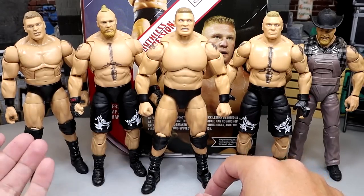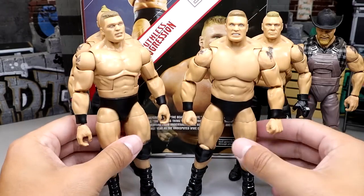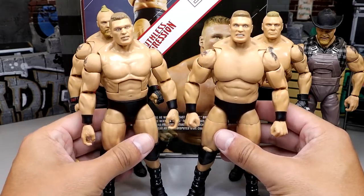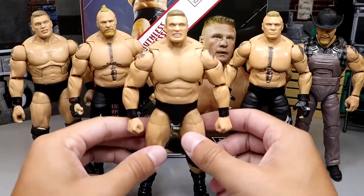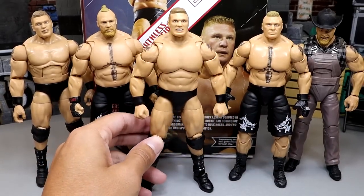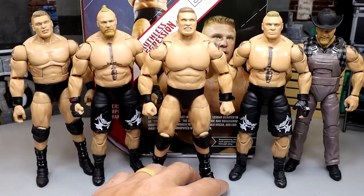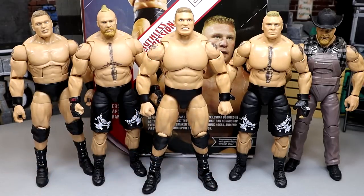The Ruthless Aggression Elite will suffice, but this is certainly better. Look at that torso — this one looks more accurate. It's just so menacing, I love it. I don't like the head sculpts, but this Brock Lesnar is a beast — I think you will enjoy it. And that is going to pretty much wrap up our comparisons for the Brock Lesnar Ultimate Edition Ruthless Aggression action figure.